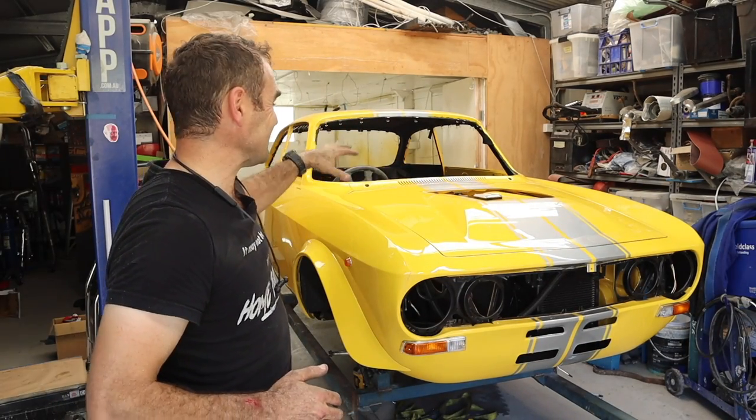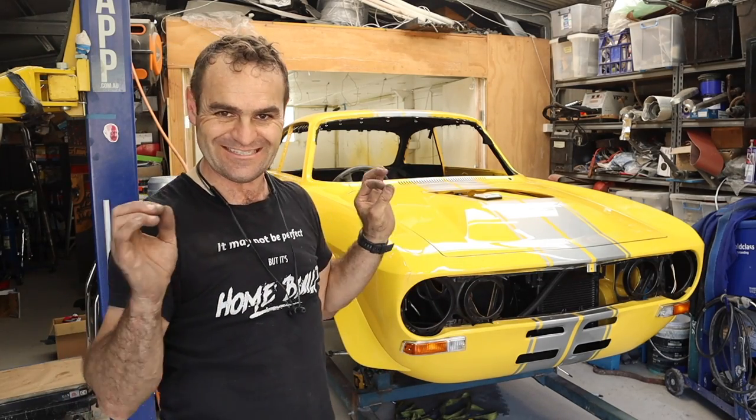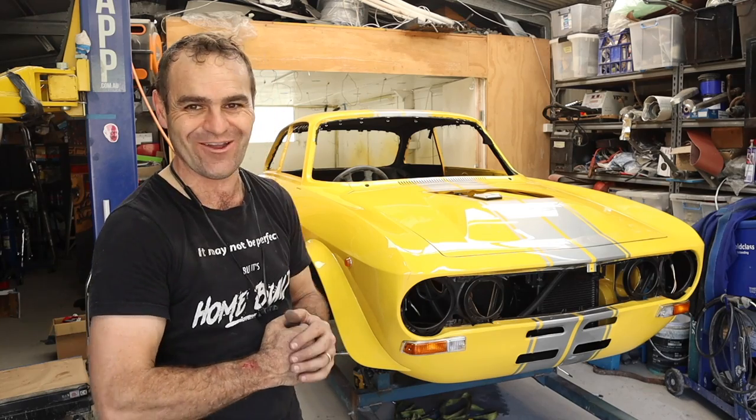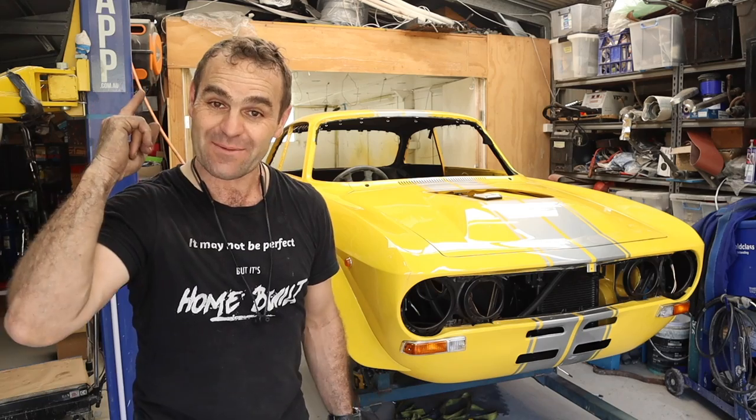The bonnet is just sitting on there - nothing's bolted up and lined up properly - but just to see what it's going to look like. I'm so happy. But that is all the time I have this week.